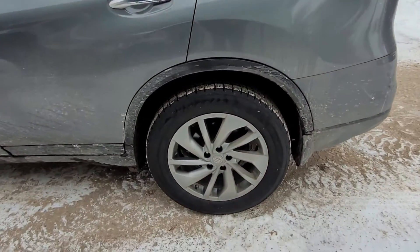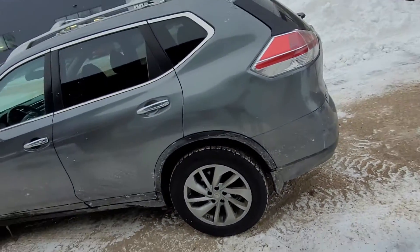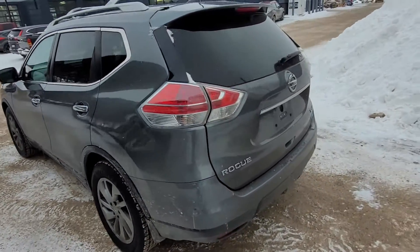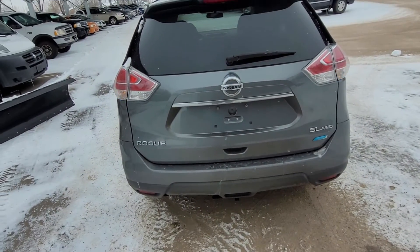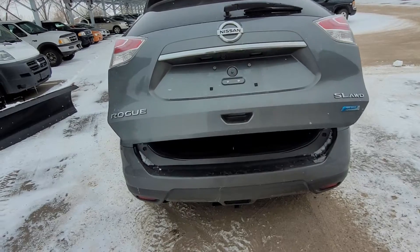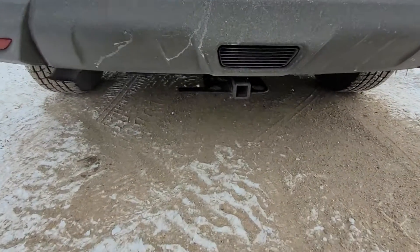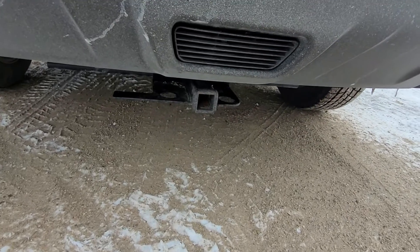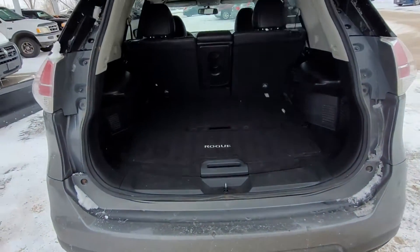Down here we see our four-wheel disc brakes. Nice rims on her. Coming around to the back, we have a power liftgate and a one-inch hitch receiver on the back that has been added to it.